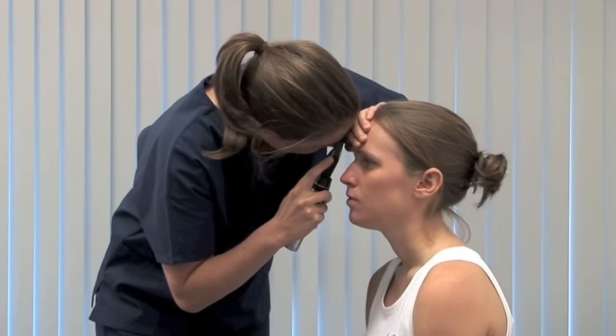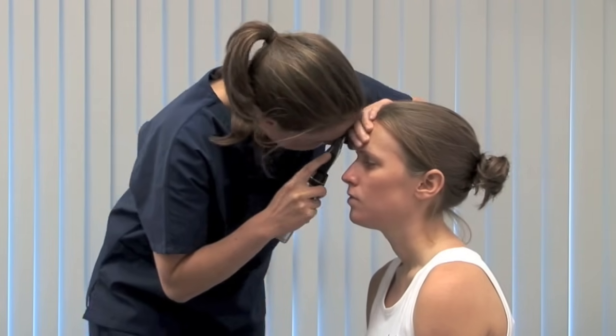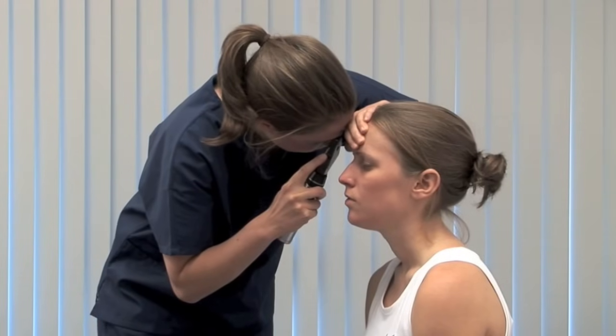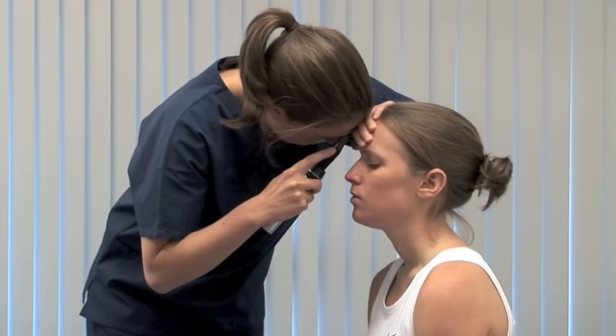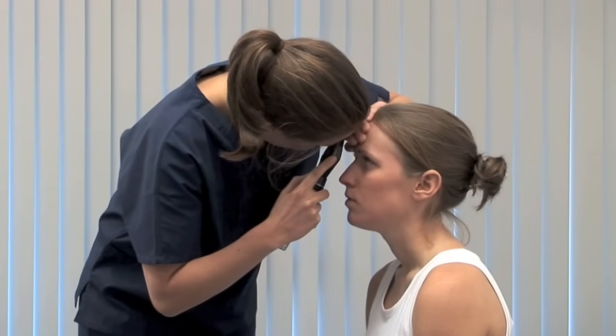Please look up. By asking the patient to divert their gaze and making your own movements, systematically examine the retina, finishing with the fovea. Please look directly at the light.